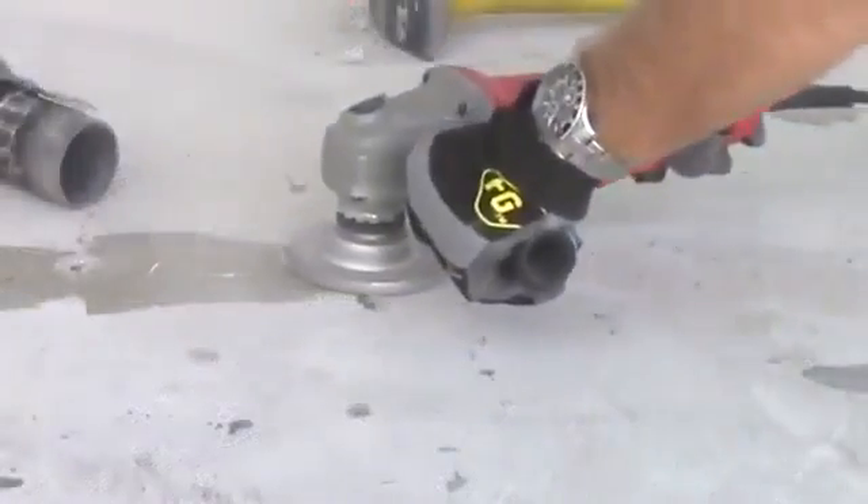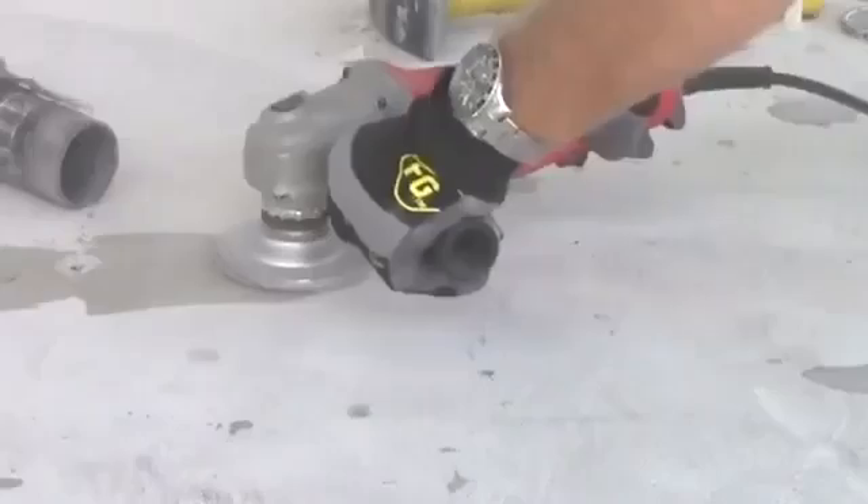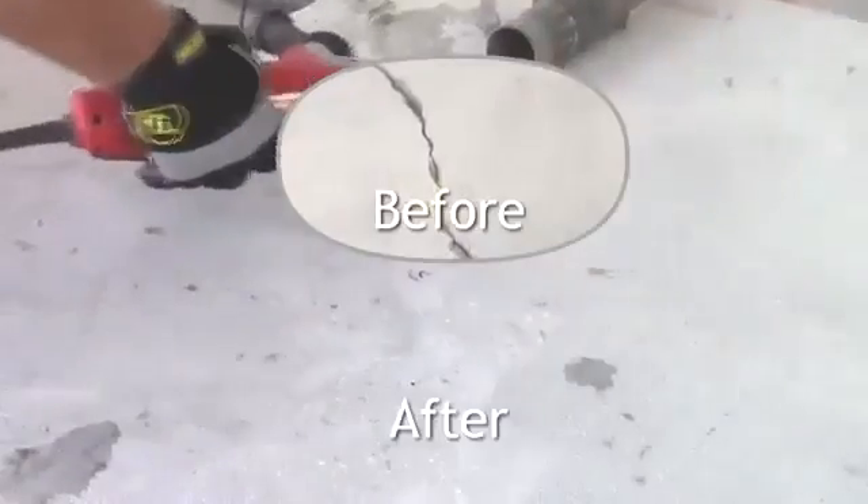After curing is complete, remove the ports with a hammer. For a more finished look, the epoxy cap can be ground smooth. Finish by smoothing out the Miracle Bond capping material using a grinder.